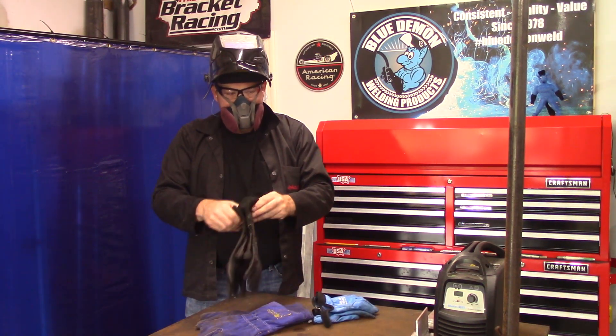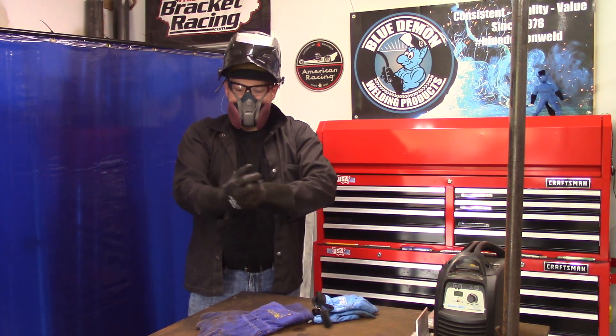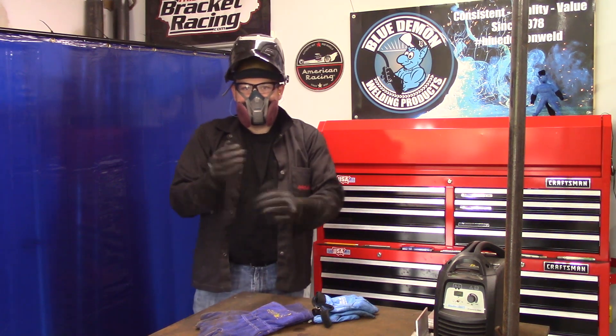Here's a tip: many welders will wear a small respirator like the one seen here. It filters out some of the harmful things floating in the air. The other thing it does is direct the hot air you breathe down and out of your hood. If you've ever welded before, you know the lens can become so fogged you can't see anything.